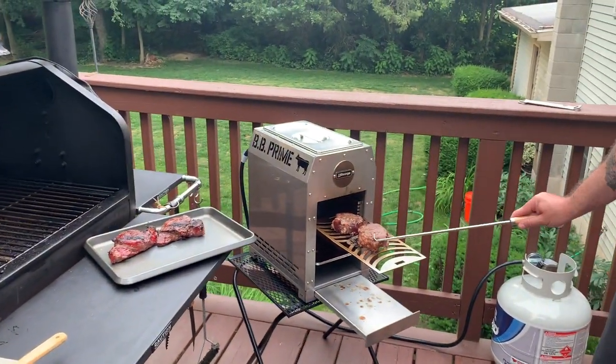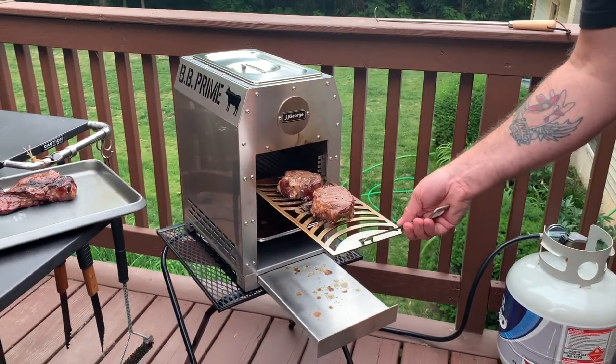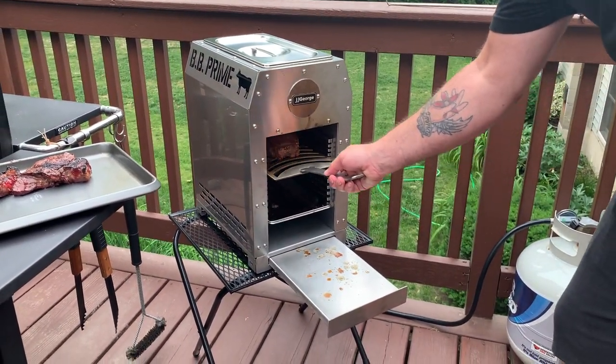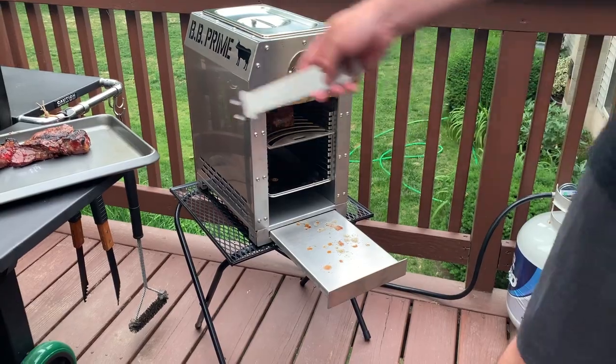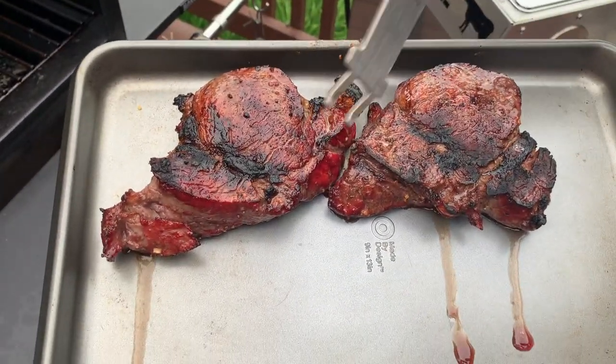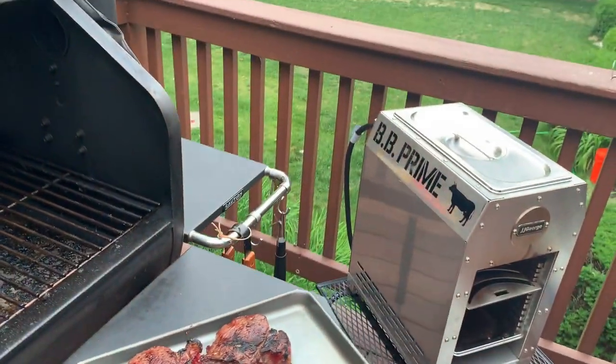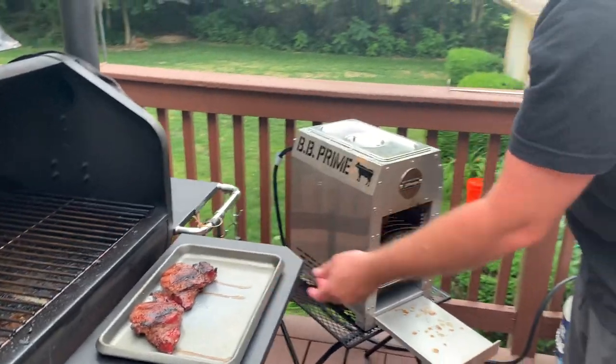Here we go, round two — going in. Check these out. Beautiful. You can see the red in there from smoking them. They're done. They're going to sit for a couple minutes. Let them cool down.